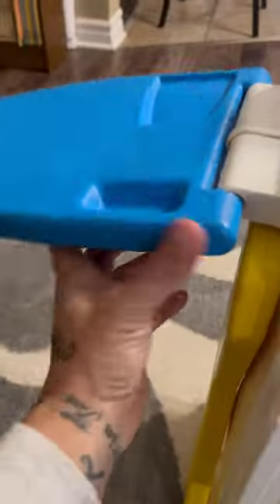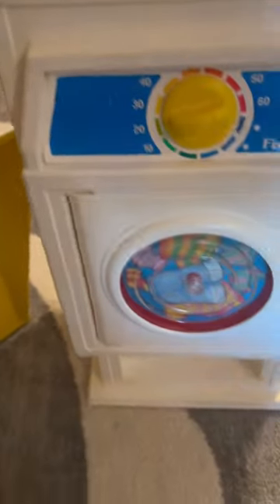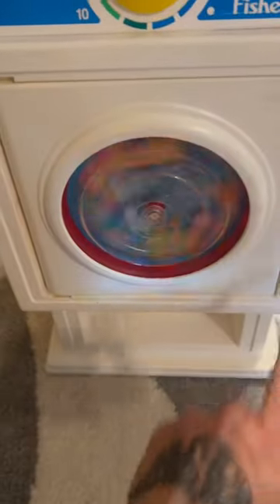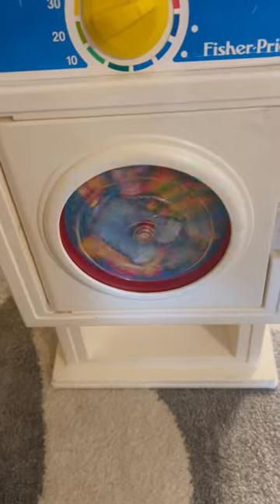There's also an ironing board here that came with an iron. Unfortunately, that's missing. And then the best part, in my opinion, is when you open up this part and close the door, it spins and sounds like a dryer.